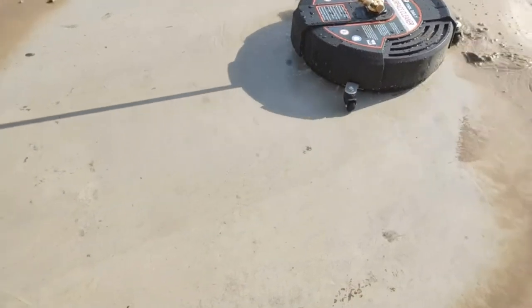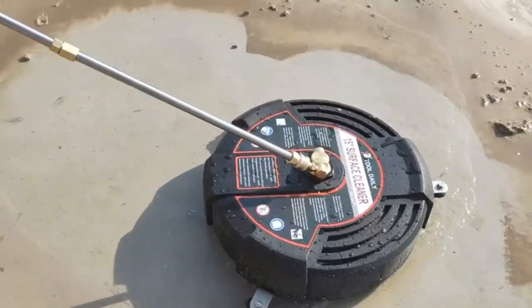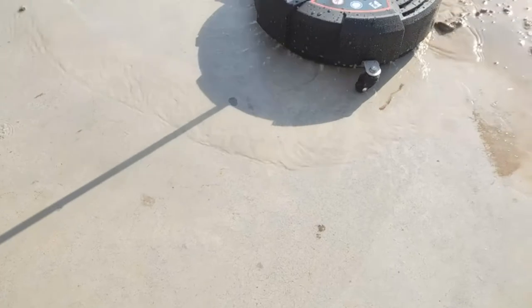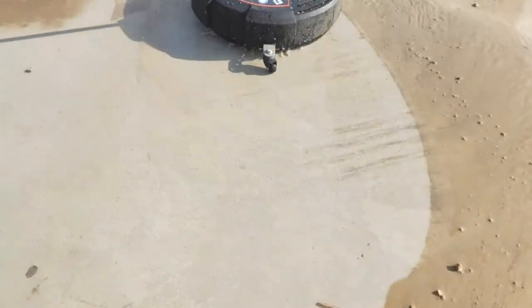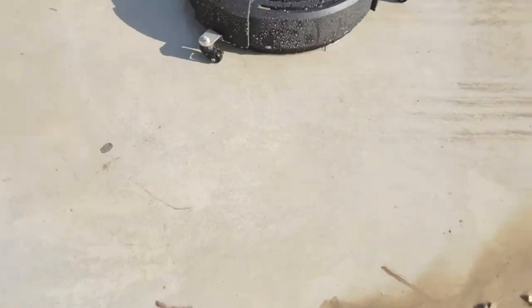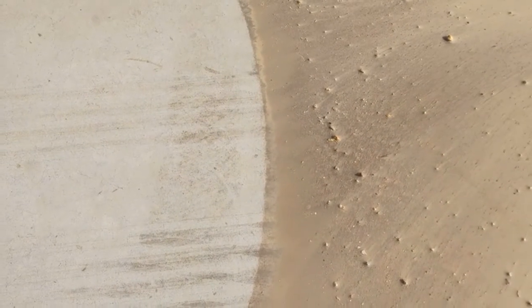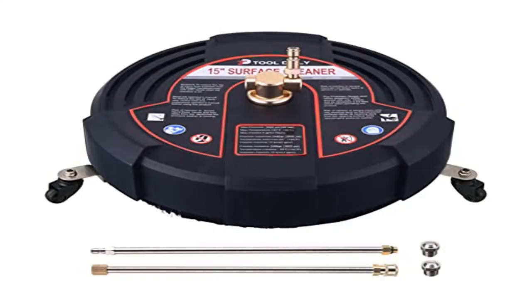The 15-inch surface cleaner is much more efficient than a normal pressure washer spraying nozzle — perfect for cleaning large areas like driveways, patios, rooftops, walls, and sidewalks. Pressure washer extension wands: the length of each wand is 15 inches. Two wands are connected with thread to avoid leakage at the connection. The end of the wand is a 1/4-inch quick-connect fitting, suitable for most pressure washer attachments with 1/4-inch quick connect.